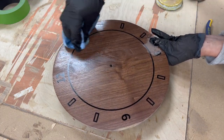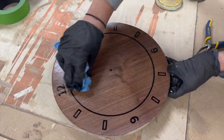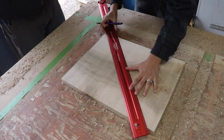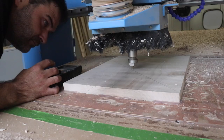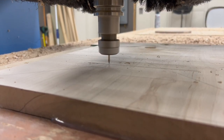Unfortunately I didn't get fantastic finish shots of this, but here's what we've got. This resin inlay technique gives a nice, crisp black edge. A clock has a hole in the middle to fit hands, but basically the same process can be used in a range of finished things.